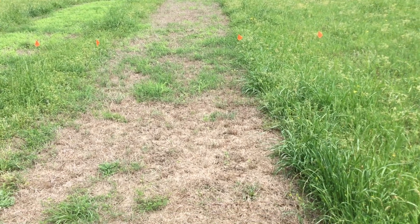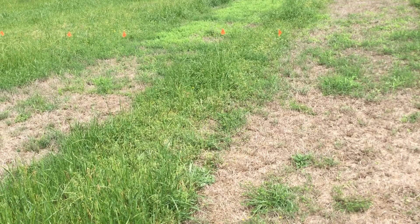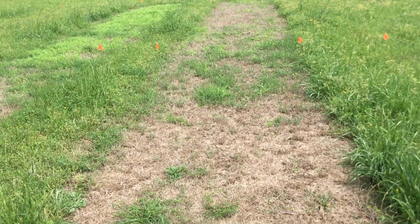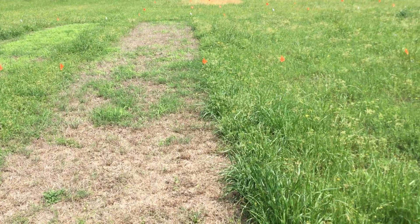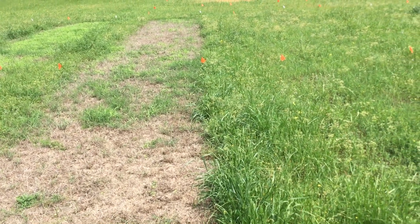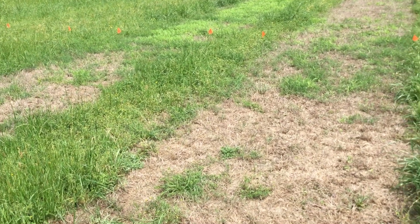Some of these plots were sprayed last fall, and then we came back to some of them and sprayed a second treatment in the spring about a month and a half ago — so about mid-February — and you can see the results here of those treatments.